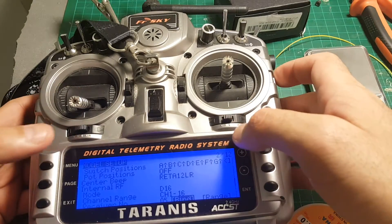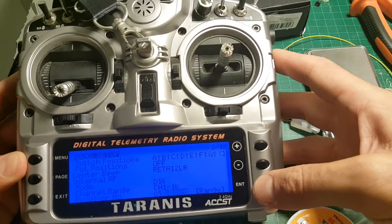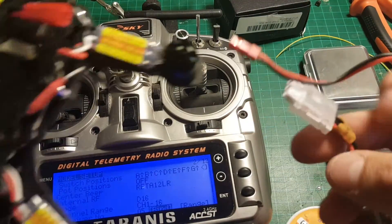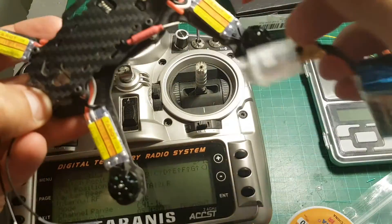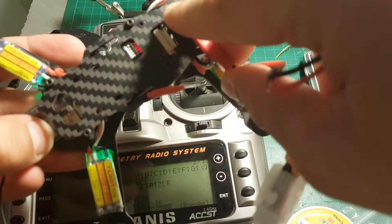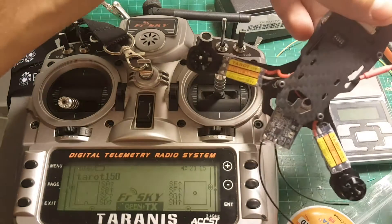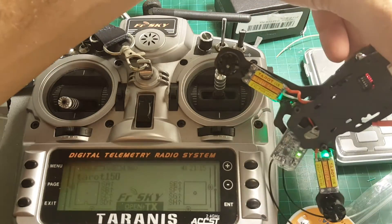In order to bind Taranis to the XSR receiver you'll have to define a new model on the Taranis, go to the settings, define the mode on D16, then press bind. It will start beeping — just plug the battery to the Tarot 150 while pressing and holding the failsafe button. After that the XSR receiver will be bound to the Taranis. Disconnect the battery and when you plug it back you will see the telemetry next to the battery indicator.